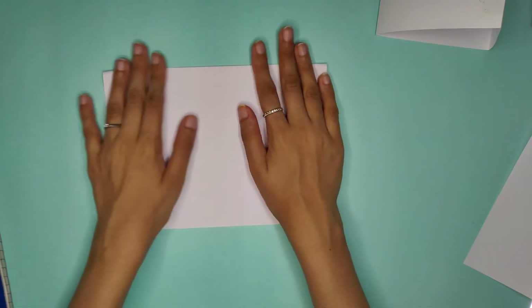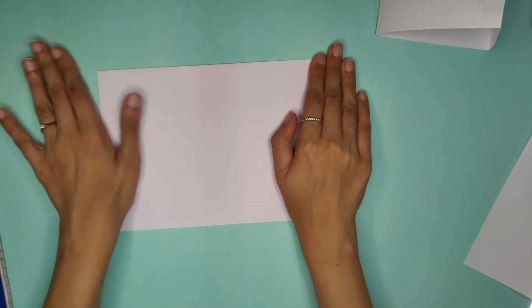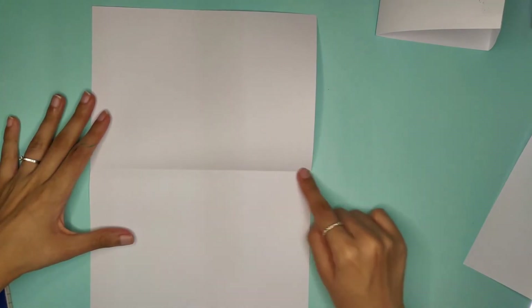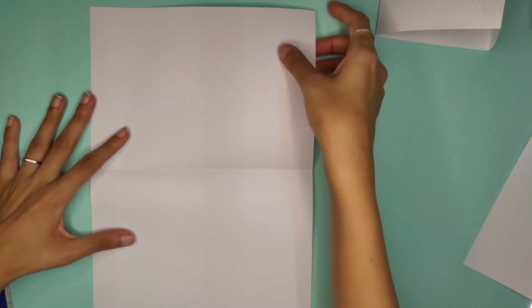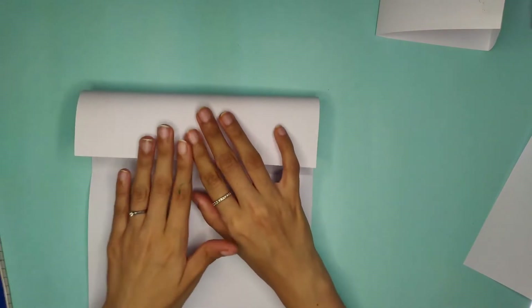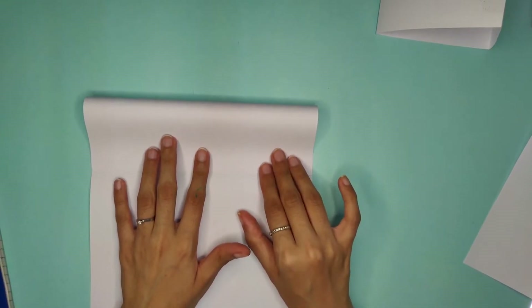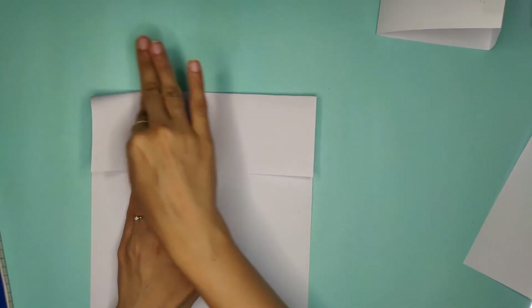To make a square pillar, the first step is to fold the paper in half. Now open it — you can see it's folded into half. Next, take one end of the paper and fold it only to the middle crease you just made.